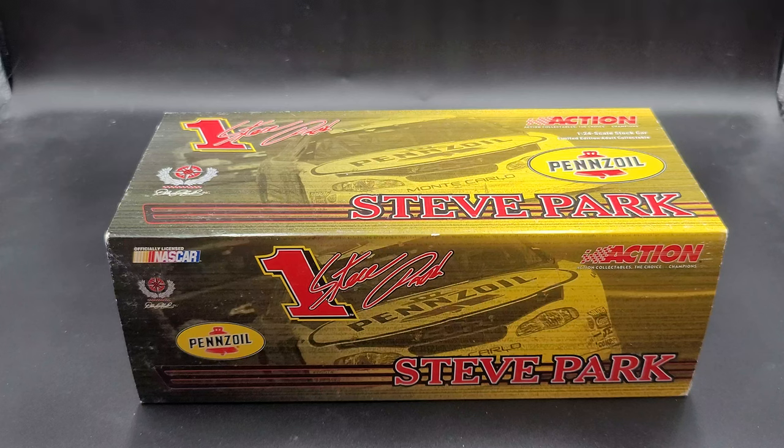Hey everyone, Jason back once again with another NASCAR DieCast review. Today we'll take a look at the Steve Park 2003 Pennzoil 1:24 scale by Action Racing Collectibles. I picked mine up from my friends over at circlebdiecast.com. Link to their website will be in the video description below.